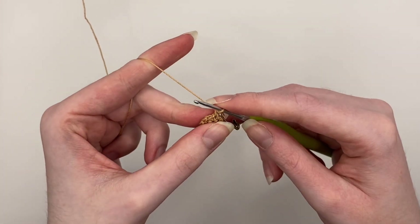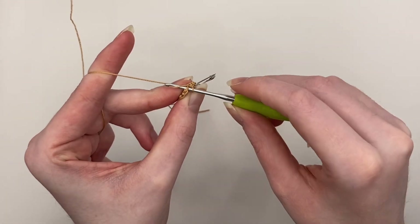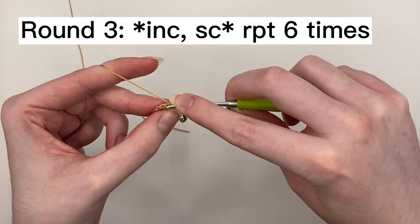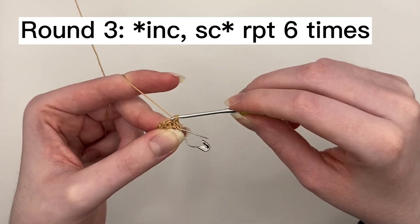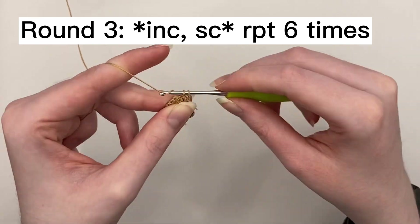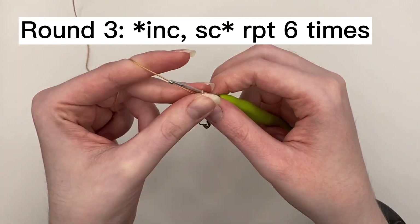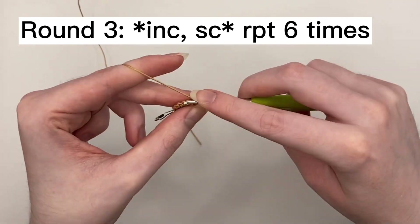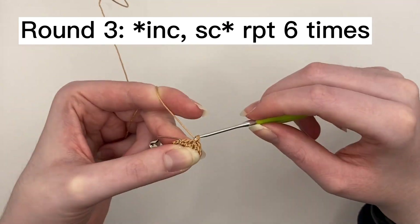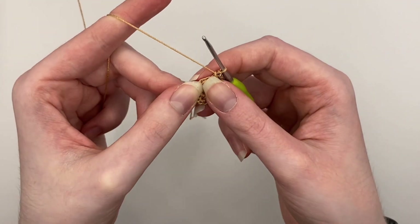Again for round three, we're not starting with a chain one or a slip stitch into a chain one — we're just going straight into the first stitch of round two. Round three has 18 single crochets, so that is going to be an increase and then one single crochet, repeated six times. So it's two stitches into the first stitch, one stitch into the next, and repeat that six times. And there we go, round three is done.